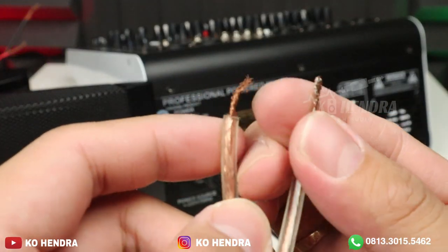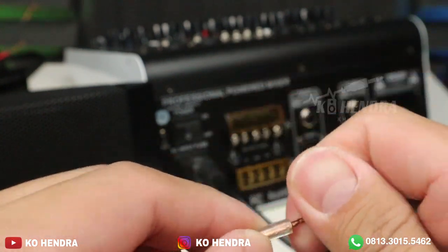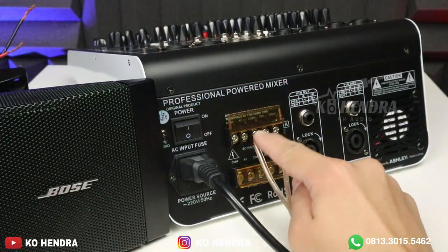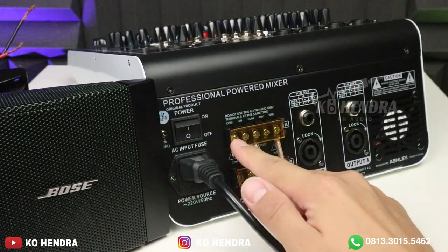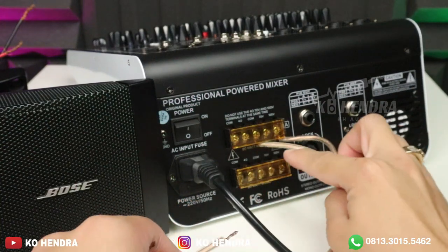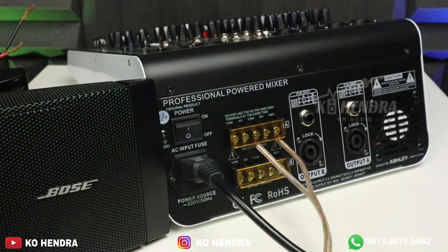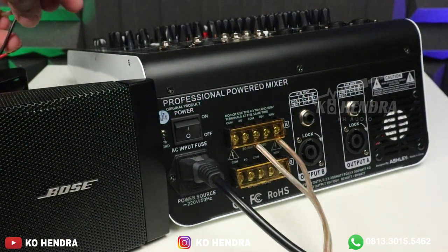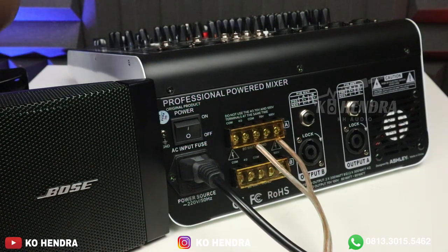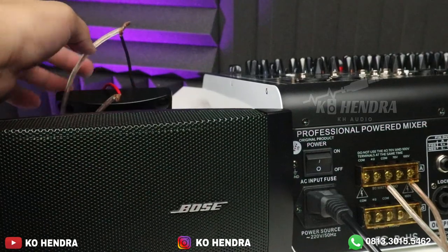Kabel yang warna putih dianggap min, dan warna merah ini plus. MIN PLUS. COM ini min, dan ini COM ke 100V. Kalau buat 4 ohm, ambil di sini. Channel A dan channel B adalah L dan R. Sekarang kabelnya kita masuk ke speaker Bose — ini min, ambil yang warna hitam. Ini hanya contoh, pakai kabel yang lebih bagus. Sekarang kita nyalakan.